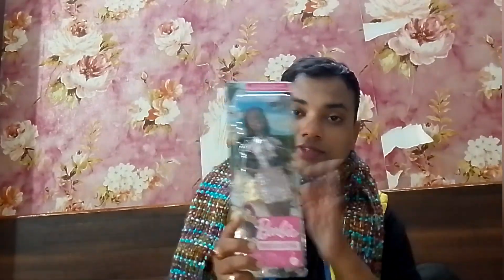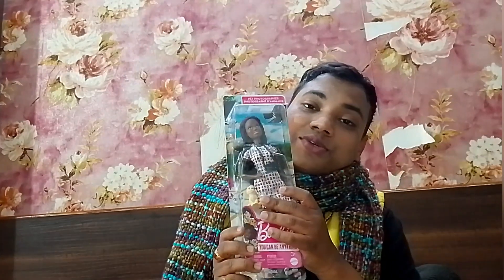Last but not least, I have another one from Pasqua — this is Barbie 'You Can Be Anything' again, but it's the Pet Photographer doll. These dolls have gotten some good reviews, and I also wanted it because of the hair. Look at the dress — so cute! I wanted this doll for a long time and I bought it at a very discounted price, around 420 rupees, which was a steal.